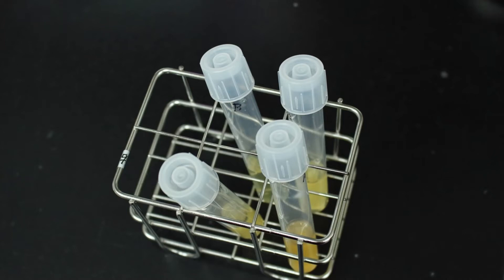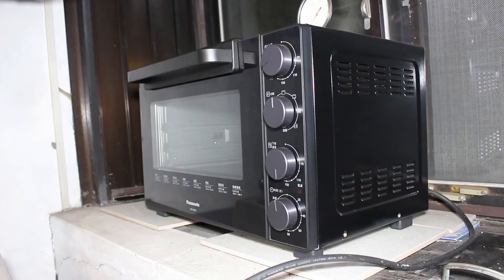Hello everyone, welcome to today's video. In today's video, I will test a home oven to see if it's a viable equipment for sterilization.